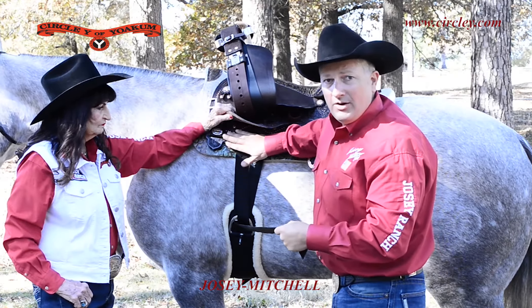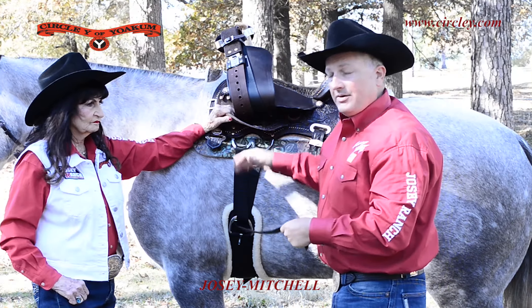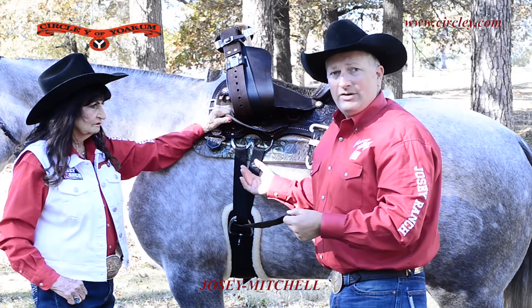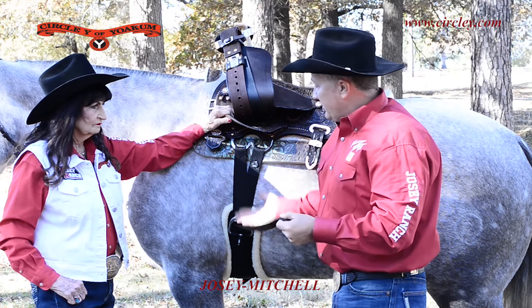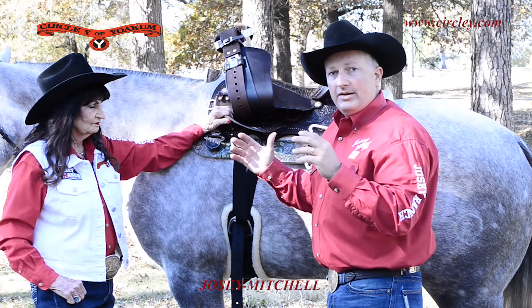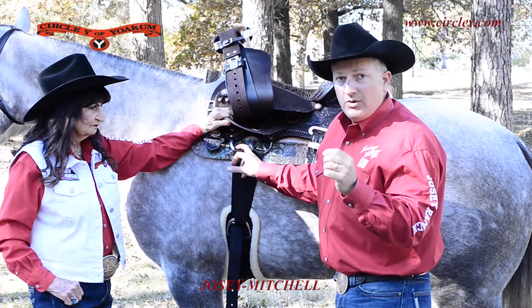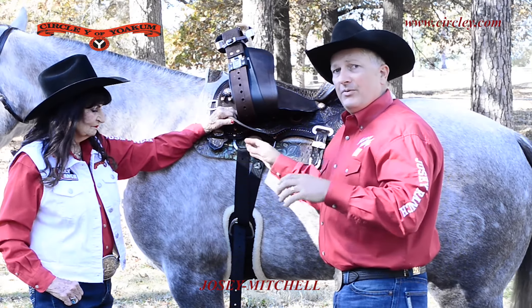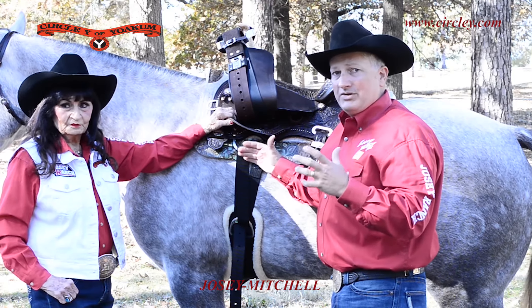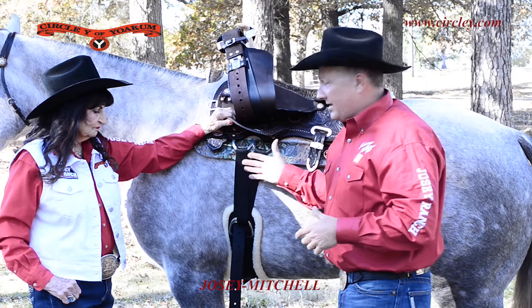The key is you want to do the off side the exact same way you do the on side. We'll see a lot of people that'll see this billet on the off side, they'll take it off, put a single strap, and use it differently on this side — so you've got offset rigging. If you're using one buckle on one side, you need to use one on the other. What's recommended is to use the own billet on both sides.